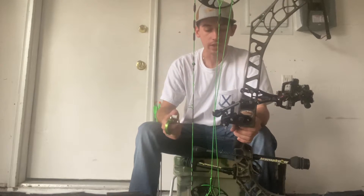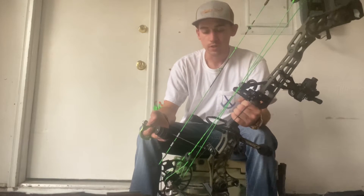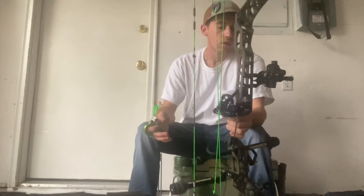I've shot it quite a bit since I got it and I do enjoy it. I'm running Bee Stingers and I do have a back stabilizer on here. It does add a little bit of weight to the bow but I do like it. I'm running an Axel single pin sight.